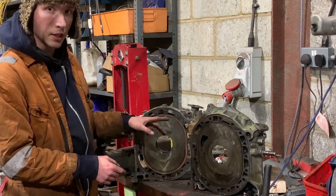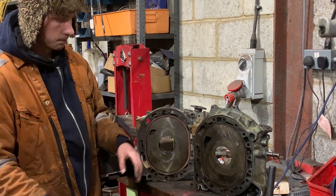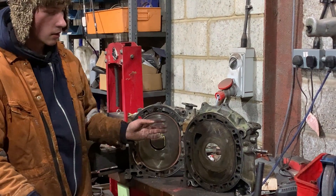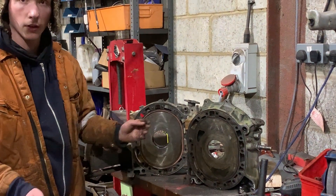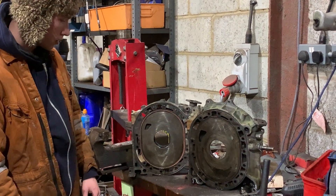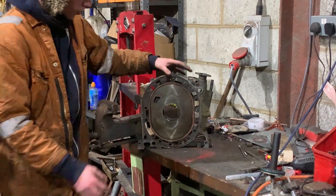Obviously if you go too big on the secondary you also affect your low end, but not as much. I want to go bigger on both, but I don't want to go extremely big. I want to keep it at an extended street port — slightly past mild, but on the bigger side. I don't know exactly how far to go, so I'm going to start off with the primary ports.